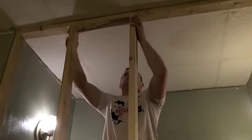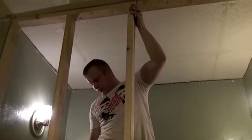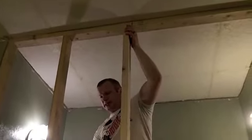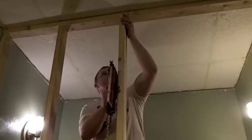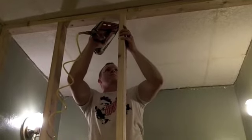The studs are 16 inches on center. On center — okay. That also means that they are going to be exactly 16 inches apart. True.